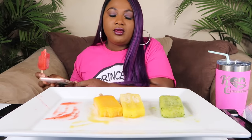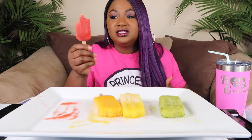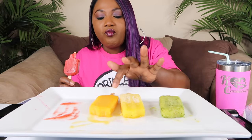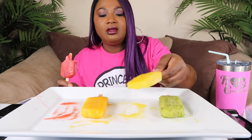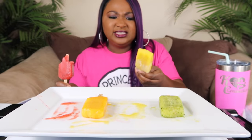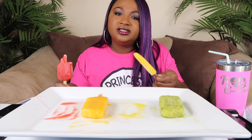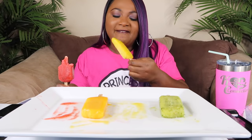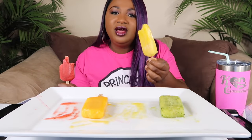The pineapple cilantro comes in fourth — not because I don't like it, but because the others are really strong flavors and they're so good. The champagne mango, then the mango habanero. Actually wait — going back to the habanero. It's not spicy! Oh that's good — you can see the mango, the actual shreds of mango in it.